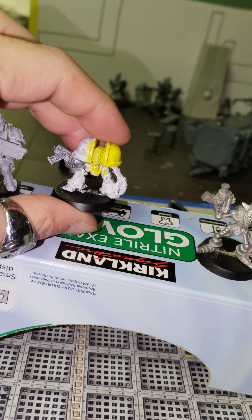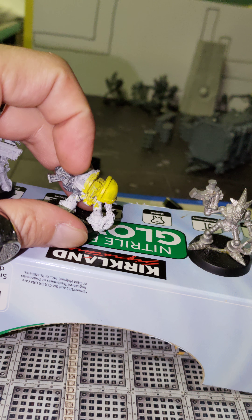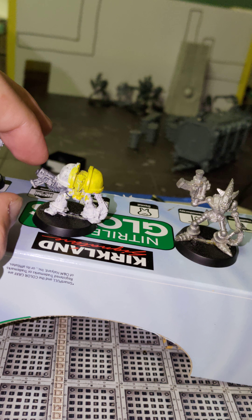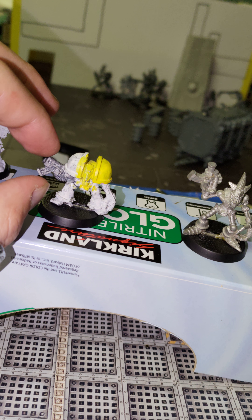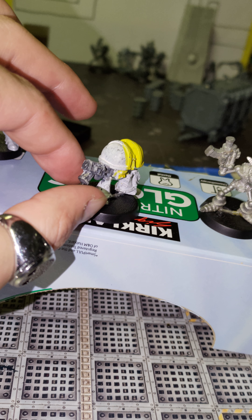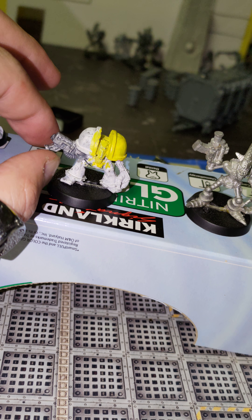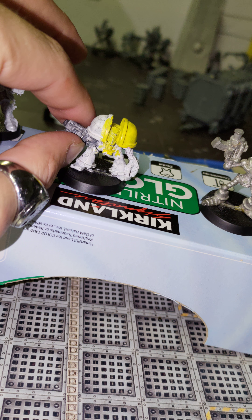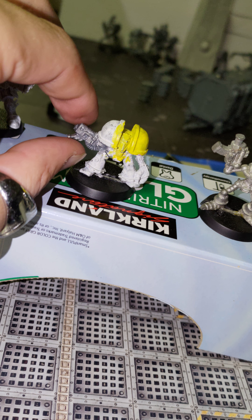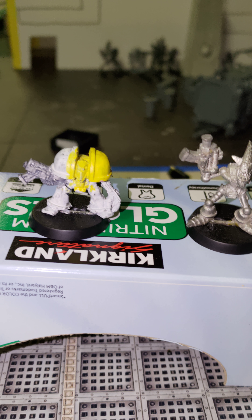Be careful buying these if you see one discounted, because for whatever reason — probably because they came with a gun option where you could put a different gun on them — I've seen a few where somebody's cut the gun off. That does not hold its value; people want the original model. It just looks better with this gun anyway. If you do get one of those, who knows what it's going to look like depending on how shoddy of a job somebody did when they cut it off — and it's not plastic, it's a little bit harder to do. Regardless, it's not the same model anymore, so be careful.